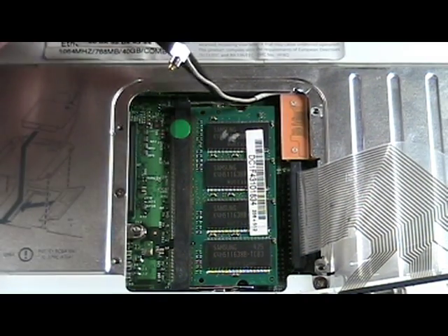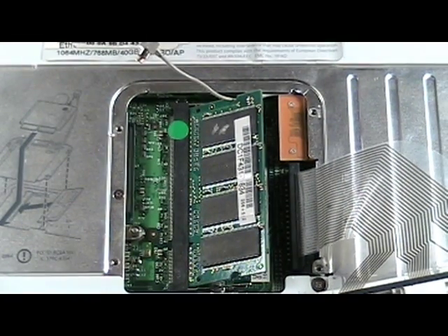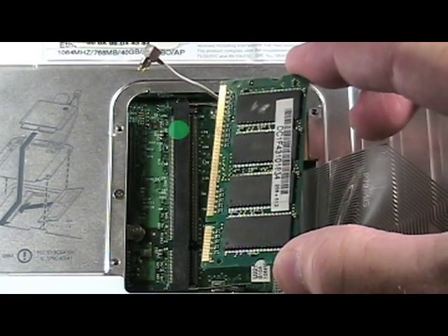The RAM is held in place by a clip on each side. Use a black stick to gently pull the clips back like so and the RAM will pop up. Remove the RAM, noting its orientation so it can be properly reinstalled.